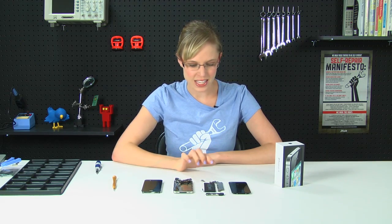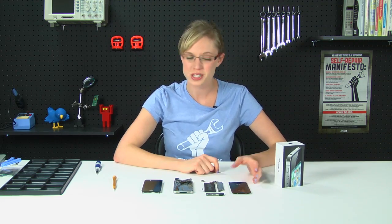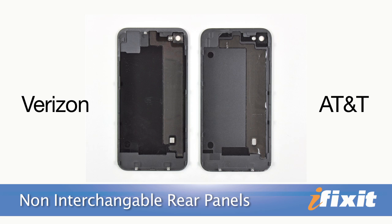Another thing I noticed is that the batteries look almost identical, but the connector is different, and that's kind of unfortunate because that means right now the parts aren't interchangeable. The same thing goes for the rear panel — although it looks almost exactly the same, if you compare the inside of this rear panel to the AT&T rear panel, they don't match up. So until we let you know otherwise, so far the parts are not interchangeable.